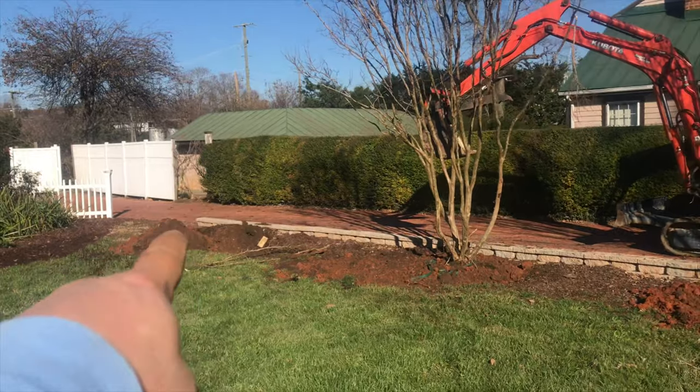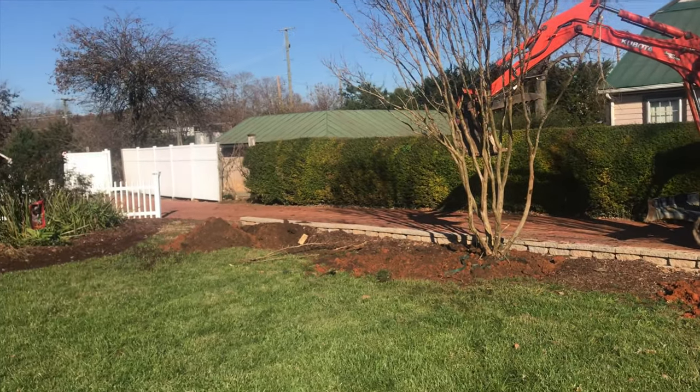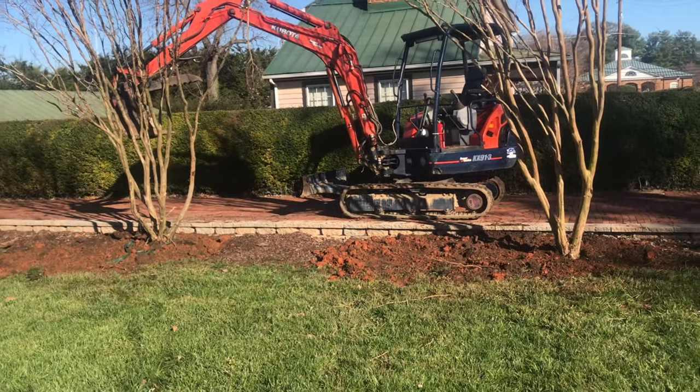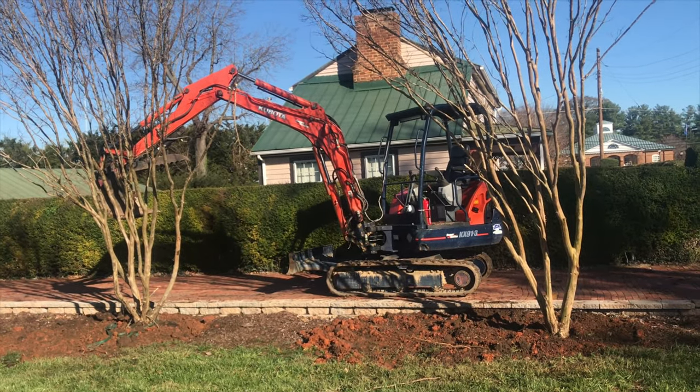There will be one more right there, so when I'm done I'll make another video and we'll put this all together so you can see how it all looks. Hopefully in the springtime I'll do another video and show pretty crepe myrtle to you.